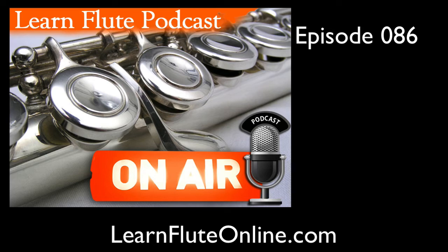Well, hi again and welcome back. My name is Rebecca Fuller, and I'm the expert and instructor of the LearnFluteOnline.com website and programs designed to help the good people in this world who are learning how to play the flute do it in an easy, organized, systematic format that ensures complete success.